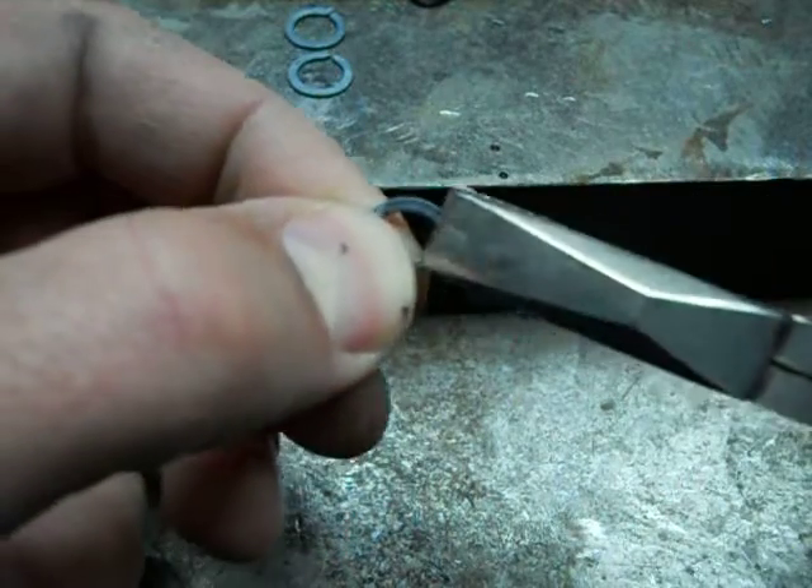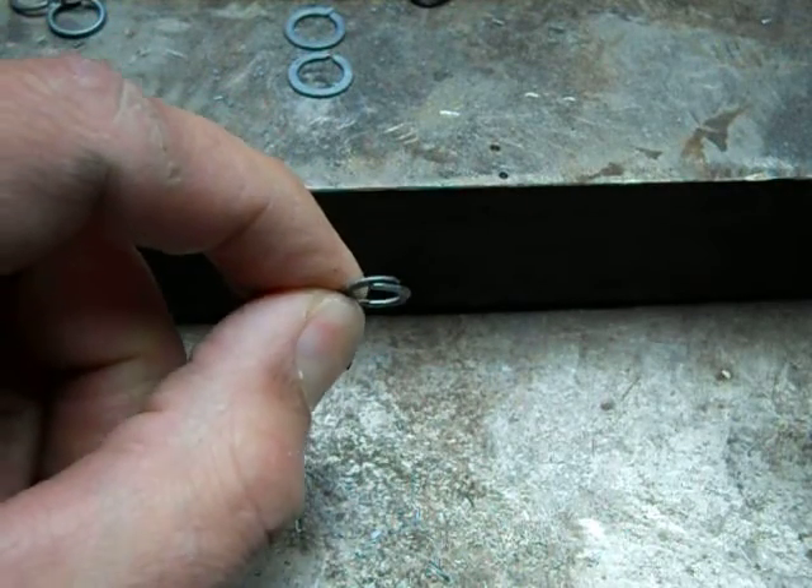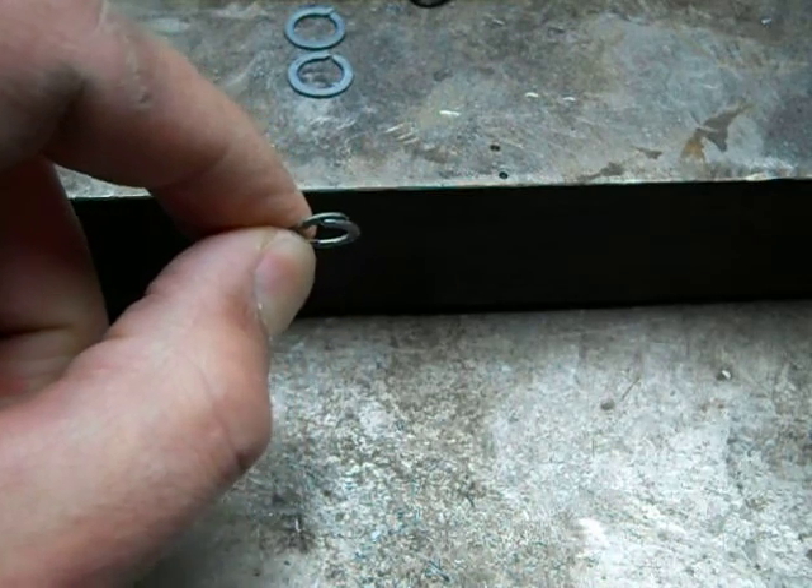It will make it last a lot longer, and also it allows the metal to be shaped by the setting tongs when the rivets are put in place and the ring is set.